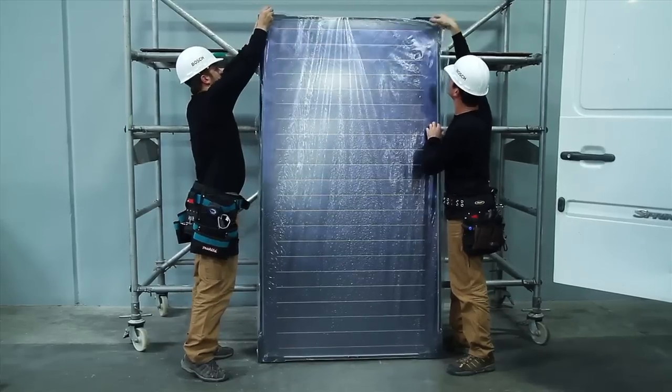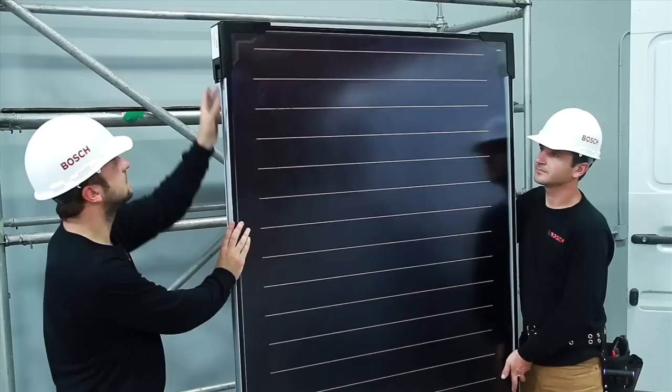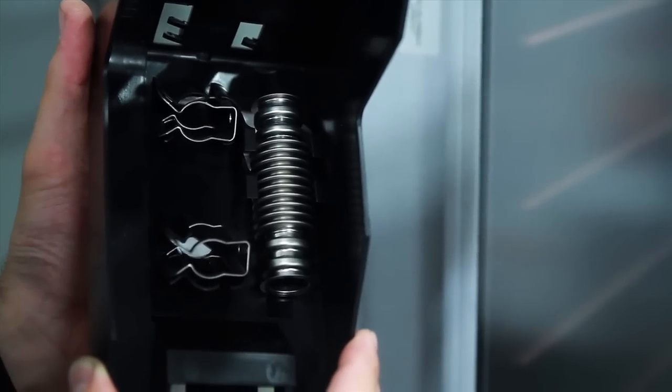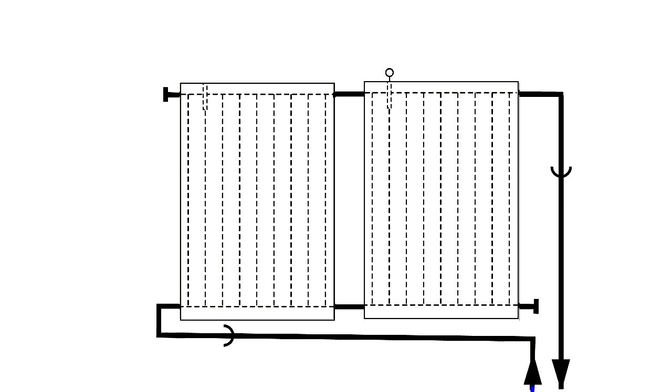Now we're ready to mount the FKT collectors. They're easy to handle — you can simply put them down on their edges, as that's what they were designed for. You'll find all of the collector hydraulic connection parts inside two of the four protective corners. When preparing the collectors for installation, the well for the collector sensor must be on top. Now you can determine the collector connection position.